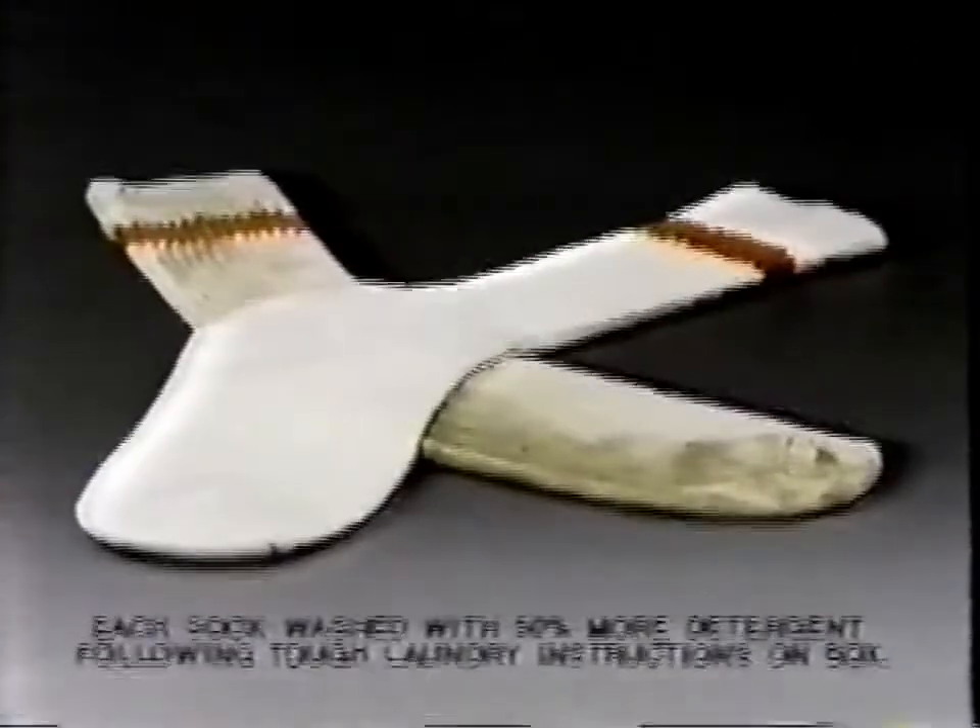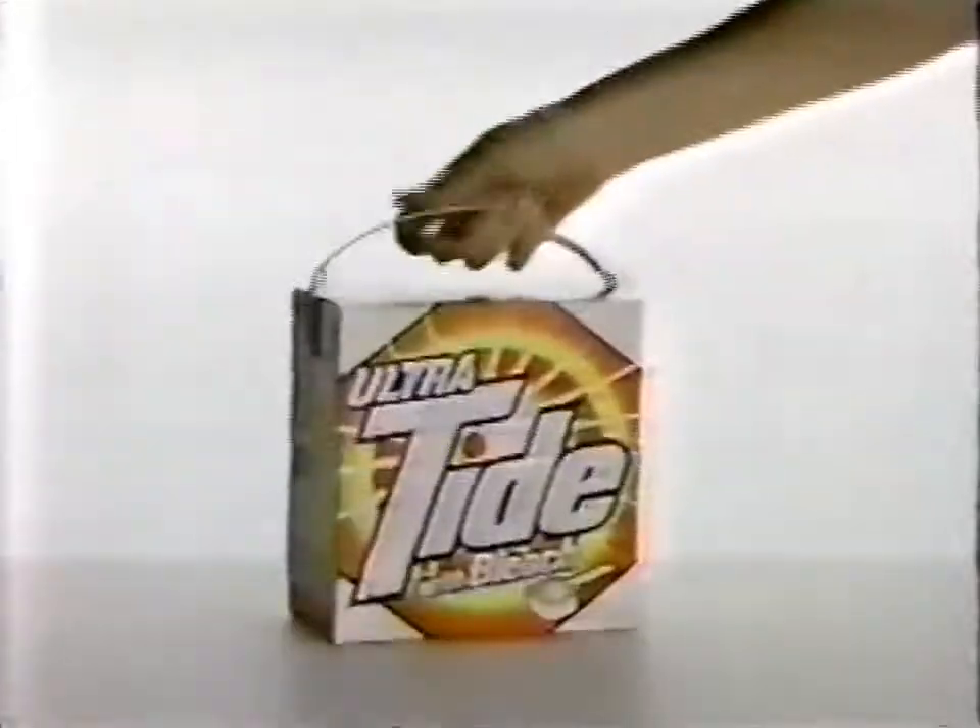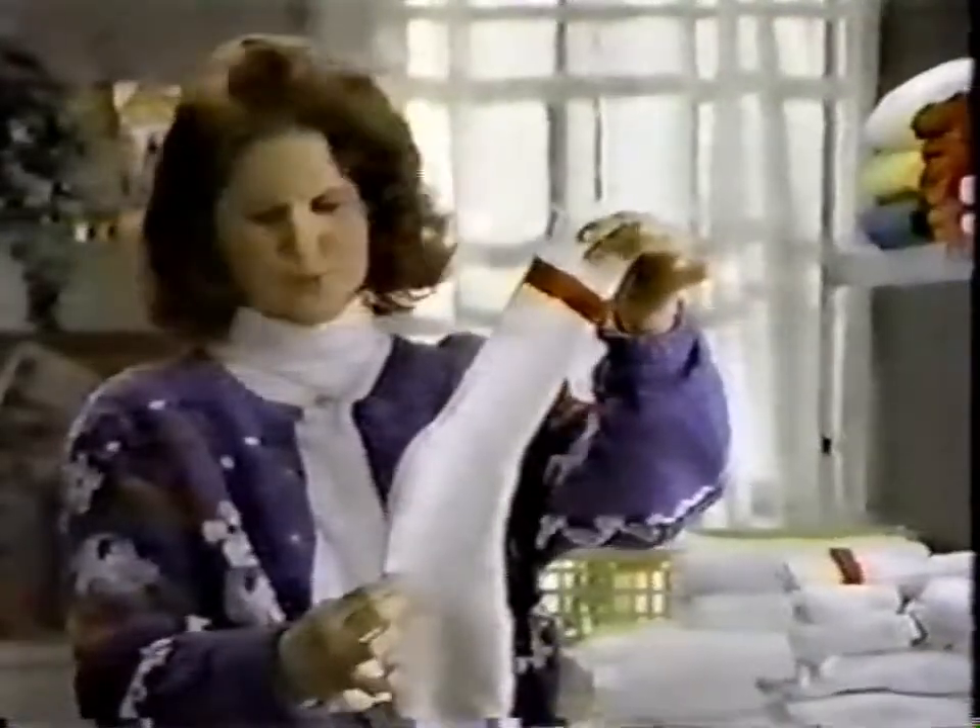Gets only this white with this other detergent, but with Ultra Tide with Bleach, it's whiter without chlorine bleach. So white? Not a trace of that smell. I don't need liquid bleach anymore.